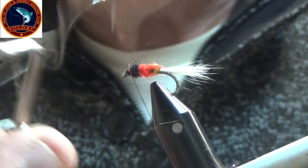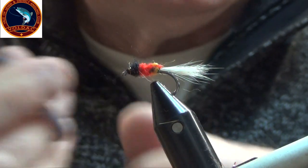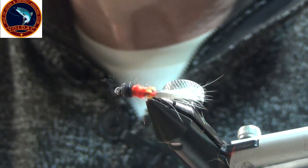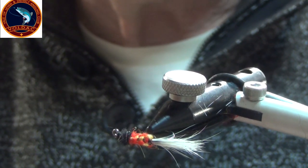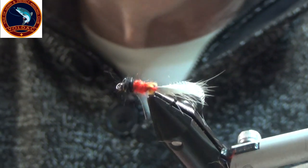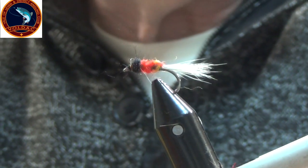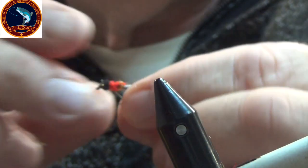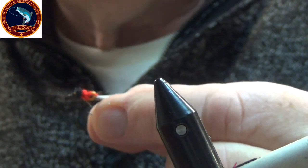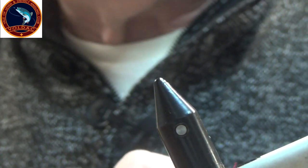Tie it in and snip it off. Now it's not perfect — the camera's focusing on that — but it's not bad for a beginner. A great wee fly, a great wee pattern. As you see, there's a couple of different ways that you can weave whatever you're using for your body. There you are. Hopefully I'll catch a fish. Don't forget to subscribe and like, and we'll see you again. Bye.